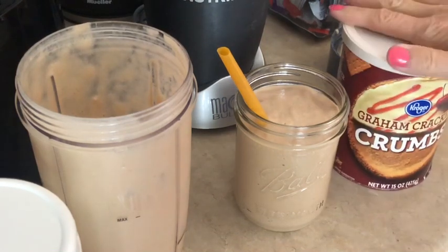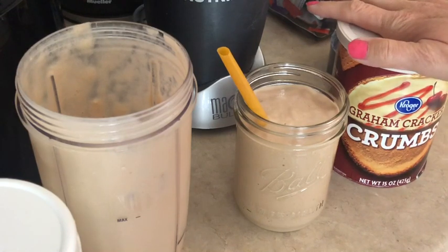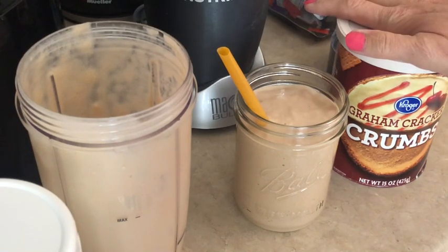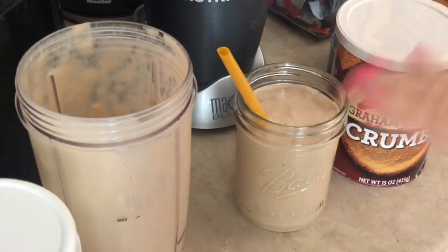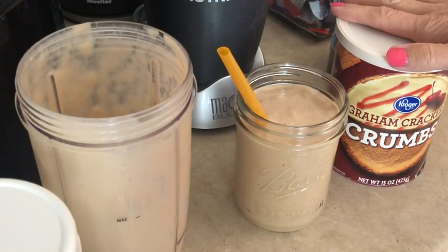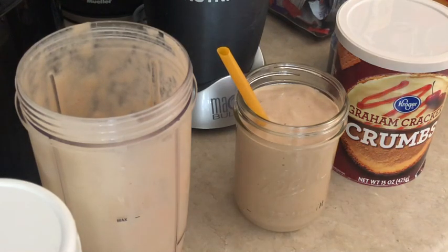I had the graham cracker crumbs from another recipe, so stay tuned — don't fret if you're thinking you don't want to buy all these ingredients. Buy the ingredients; I promise we're going to use them. I've got a few more recipes for some yummy protein shakes using vanilla protein powder and some of these graham cracker crumbs, so I've got at least two more coming your way. Definitely try this. I'm going to sign off and enjoy this while it's nice and frozen and yummy and cold. We will see you next video.